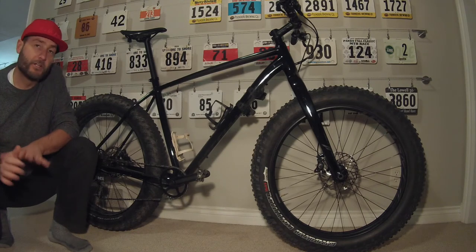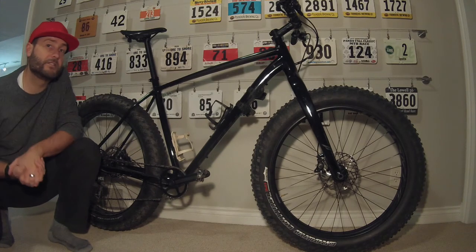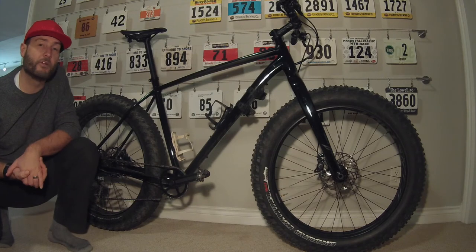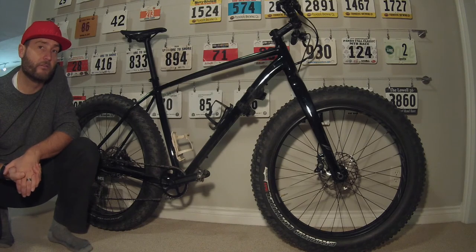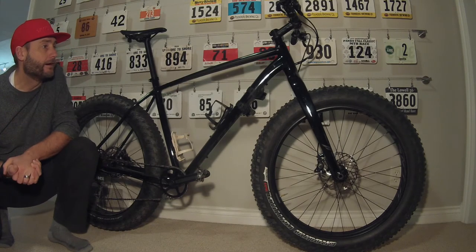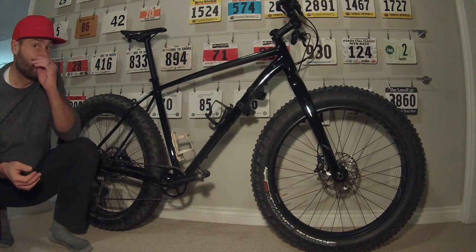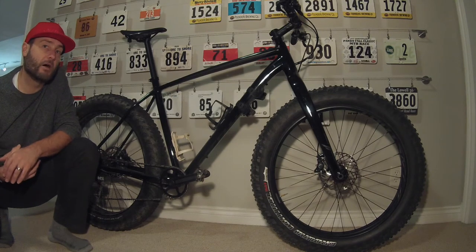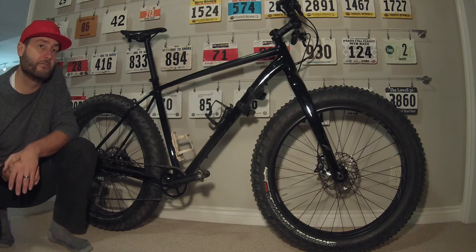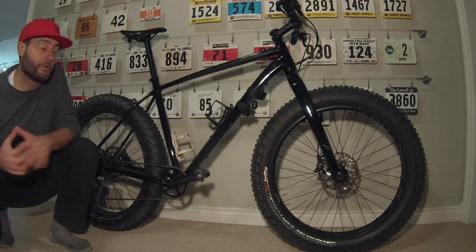A couple of different things with the frame itself: the frame is still an aluminum M5 aluminum alloy frame. It does have the carbon front fork — the FACT carbon — which was the same as the 2015. The tubing is a little bit different. Overall, this bike ended up being about 3 pounds lighter than my 2015 once all set up tubeless, comparing apples to apples.